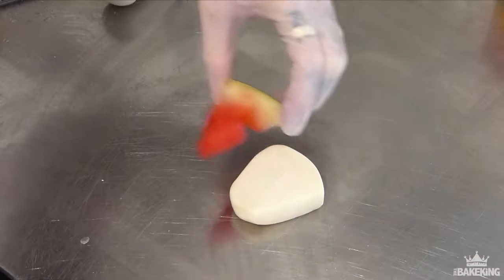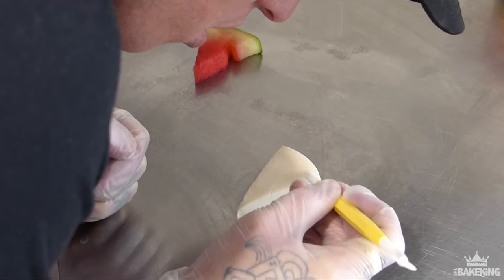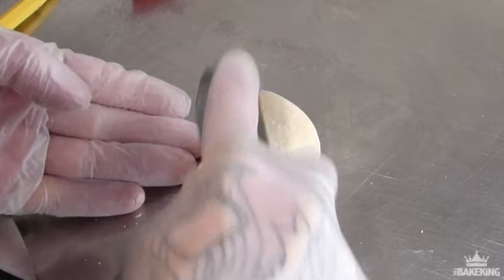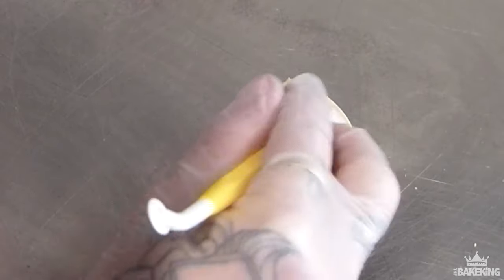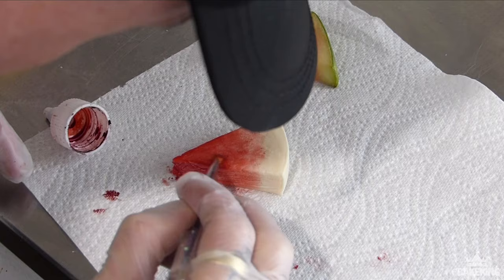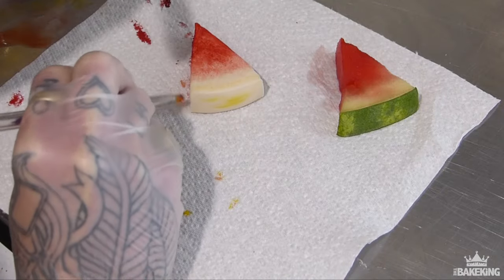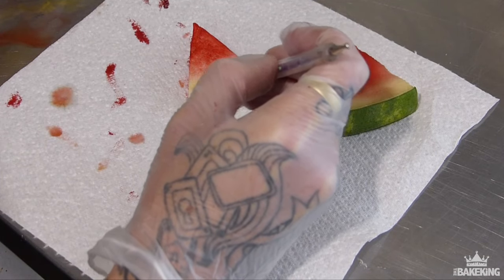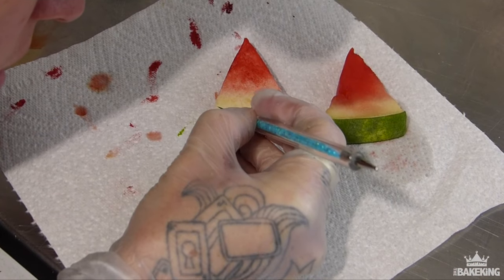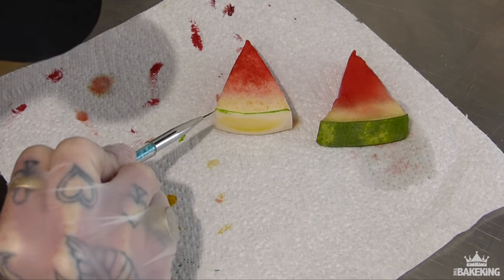For the ice cubes I'm using isomalt. For the watermelon, I just got a watermelon and sliced it up, and I actually used the real watermelon as a reference. When I wanted to make the chocolate version I just took that watermelon, put it next to me, and now I'm going to try and copy it as best as possible. This is white modeling chocolate that I'm using for the watermelon. I'm trying to texture it as close as possible to the real watermelon next to me, and I'm going to go with paint rather than airbrushing — but I'm still using the Spectrum Flow colors, water-based, spreading them on trying to match the color exactly. I was really happy with how it turned out — I could have just used a real watermelon slice!